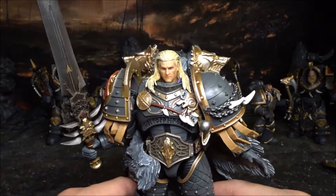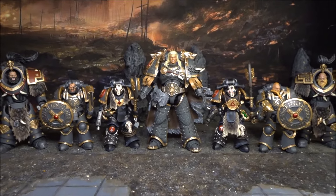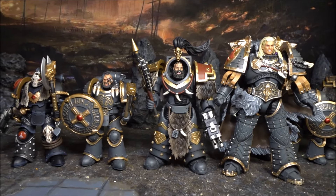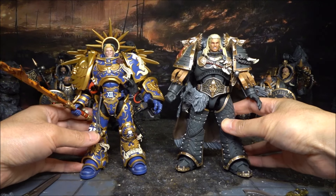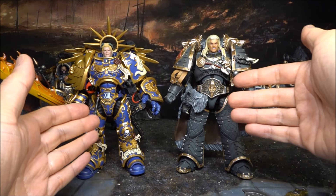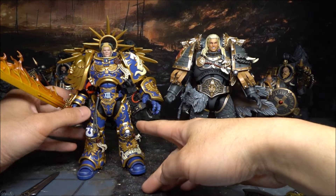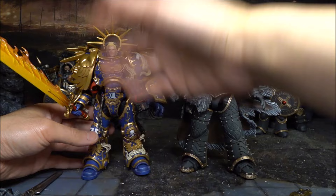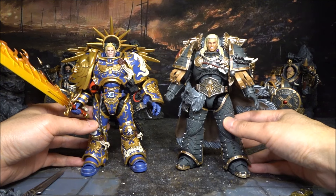Have a look at the size comparison between Russ and the other 30K Space Wolf figures. You can see the height difference between typical Space Marine size, the Terminator, and Leman Russ. Interestingly, Guilliman is now shorter than Leman Russ by almost one centimeter. Logically speaking, shouldn't Guilliman be at the same height as Leman Russ? Perhaps we need to wait for a new Guilliman under the 10th edition. I definitely think Leman Russ looks much better than Guilliman.